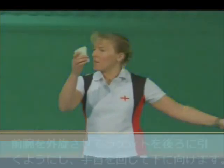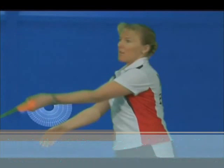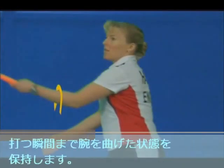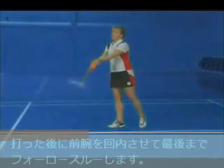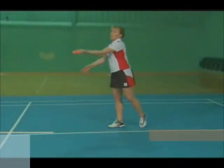The arm supinates in the backswing and the wrist is bent back. The wrist remains bent back on impact. After impact, the forearm pronates as the follow through is completed. Note that impact takes place in front and to the side of the body.